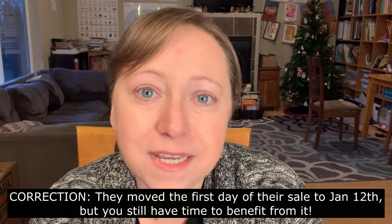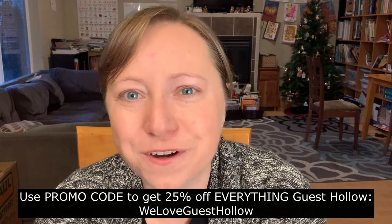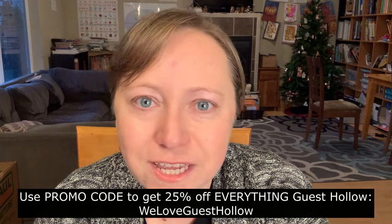Today is the first day of their biggest sale of the year. They like to have their biggest sale in January after the Christmas crazies are over. So if you're interested in taking a look at Guest Hollow, I would definitely check out the playlist. I believe I picked this curriculum up myself last year during the sale. I really enjoy Guest Hollow curriculum and I really like to support them as a company, so that is sort of why we're putting this collaboration together.